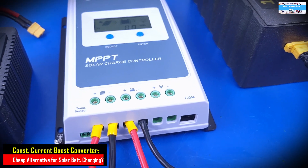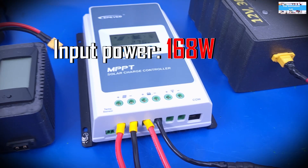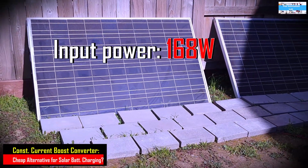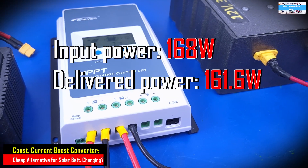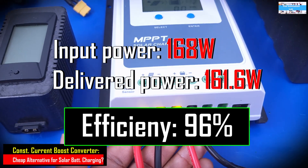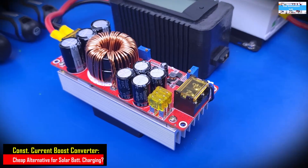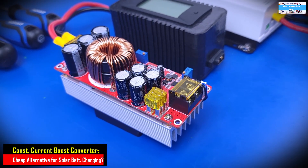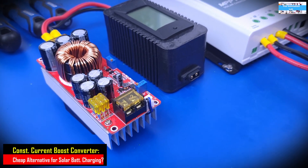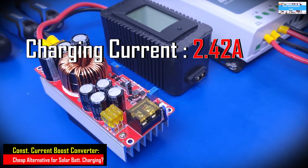Using the MPPT charge controller, we were receiving about 168 watts coming in from the solar panel. The MPPT charge controller was able to optimize the power coming in, and even with some efficiency losses, was still able to deliver about 161.6 watts to our battery system. From our calculation, this shows that the MPPT charge controller, at the time of testing, was giving us about 96% efficiency. During the second phase of testing with the constant current DC to DC boost converter, we were only getting a charging current of 2.42 amps and a delivered power to the battery system of 131 watts.